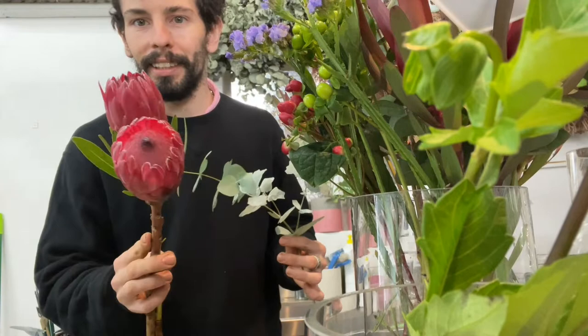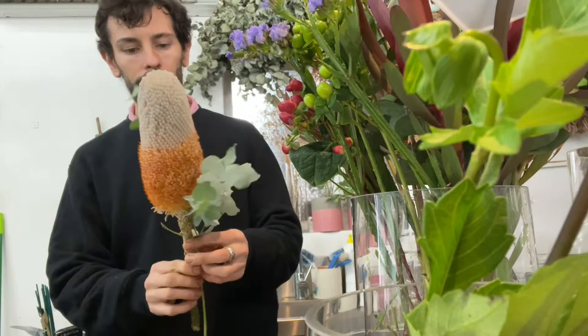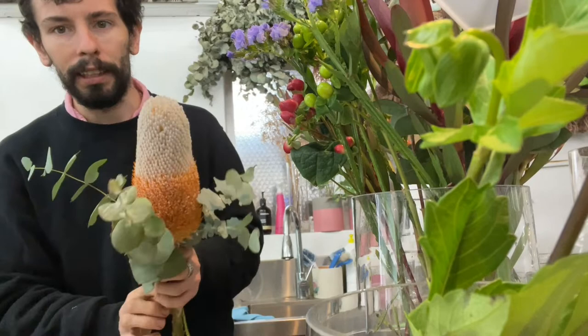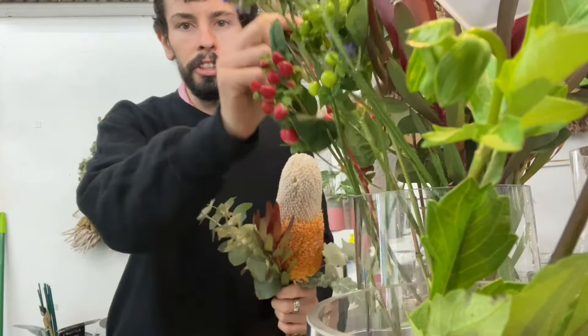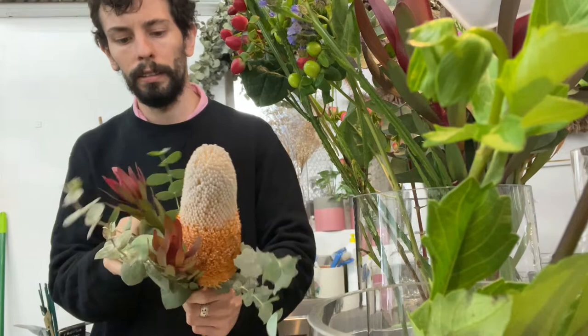Lovely banksias and proteas — they'll be our main sort of feature. I like to start with the banksia and we'll just have a little bit of greenery towards it. Just get our little shape started and then usually in a group fashion. I'll just add a few leucadendrons and hypericum and sort of go in like a V shape.